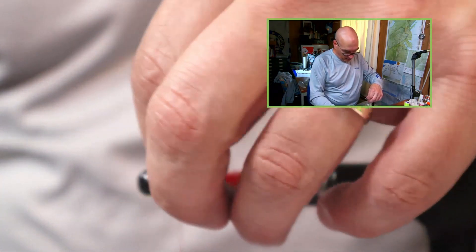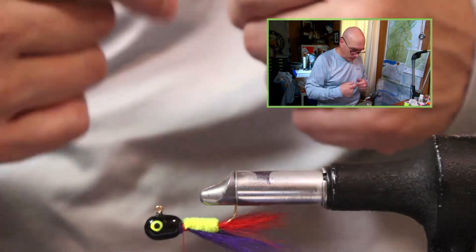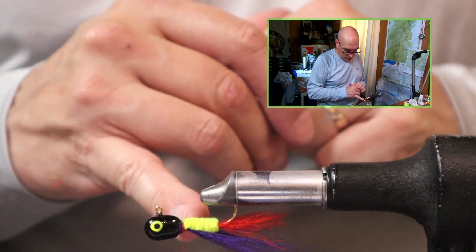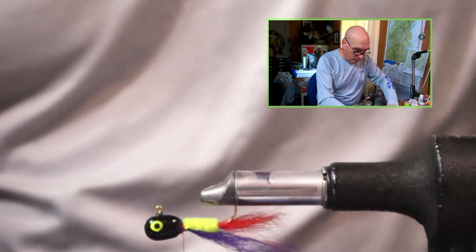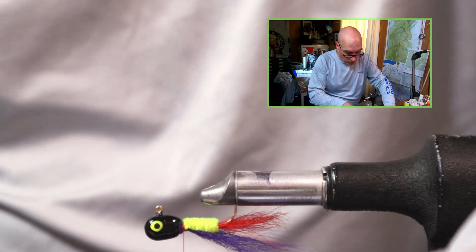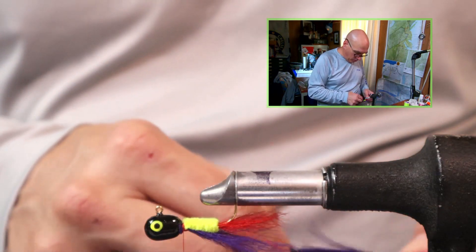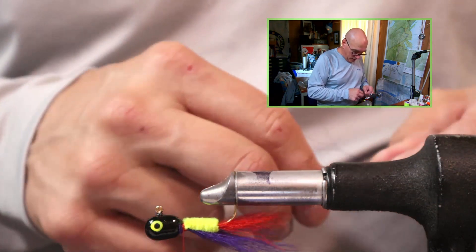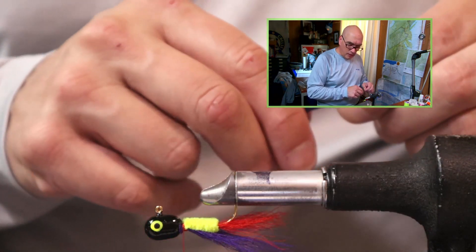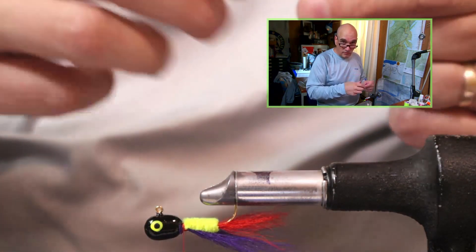I did three wraps to lock that on — a couple wraps towards the bend of the hook and a wrap towards the head. What I'm going to do is as I bring my bobbin around, I'm going to add pressure by pulling straight up. This will pull the bucktail straight down and not twist it around the hook shank. Now that I've added the pressure up, I can add a couple wraps towards the bend and a couple wraps on the side of the jig head to lock that into place. As you can see, it's angled up — we have it just on top of the jig. I'll turn my vise upside down to reach the bottom side. It would help on this type of pattern to have the jig a little bit further towards the point of the vise if you have that ability.